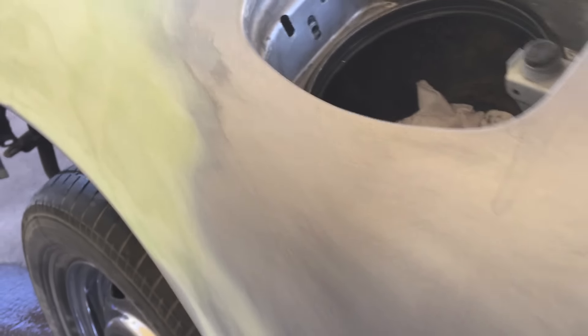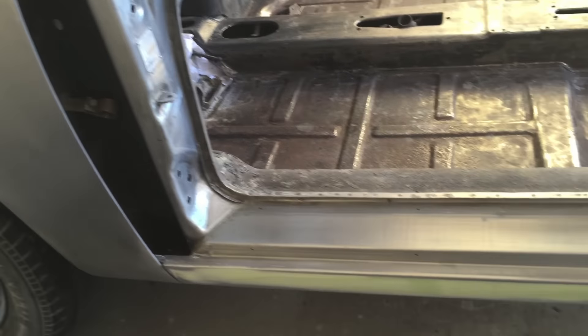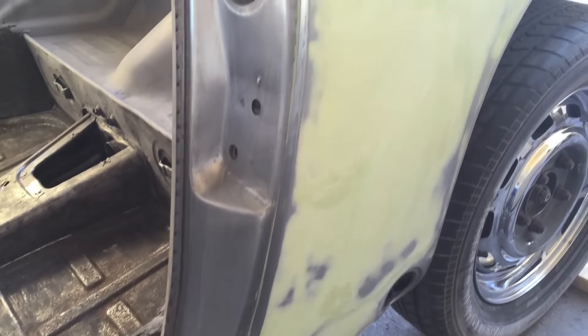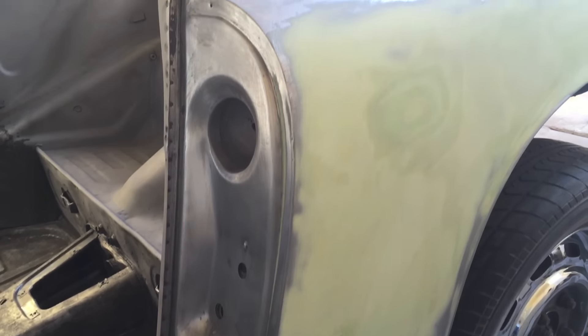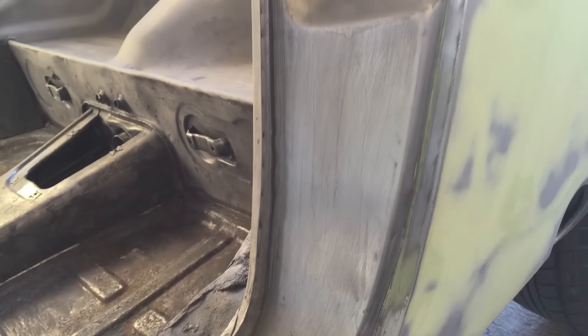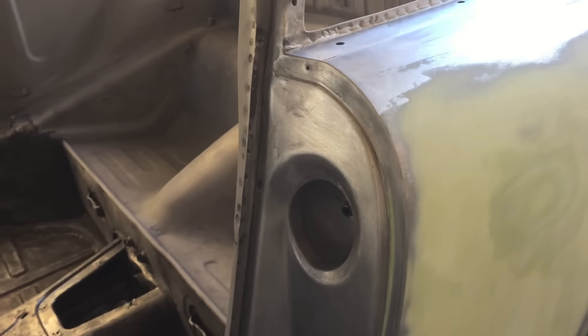They'd go in there with a 36 grit grinder, bust through the paint as fast as they can get through it, destroy the metal with a 36 grit grinder, and then leave their marks on it — so when you pull the paint off, you'll find all that damage from the grinders, which is basically what this is. The seams are really good right here; this is the original seam so nothing's really been hit. It's covering up all the grinder marks.